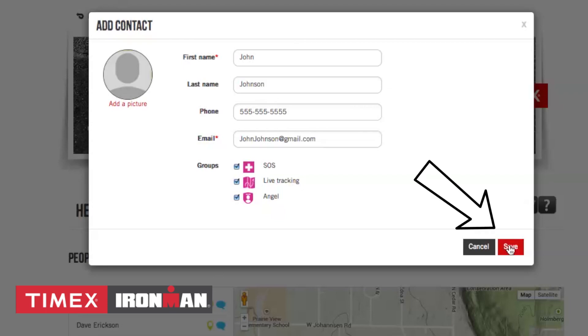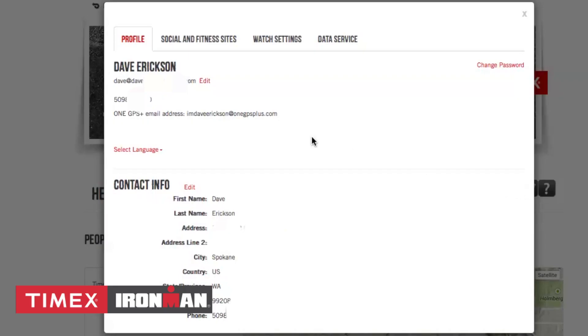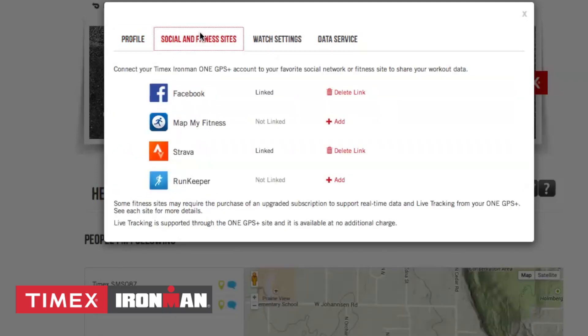Click Save to go back to the Home screen. The third icon is your device's settings. The Profile tab will allow you to edit your email address, password, select language, and edit key contact information. The Social and Fitness Sites tabs will allow you to link to Facebook, MapMyFitness, Strava, or Runkeeper at launch.